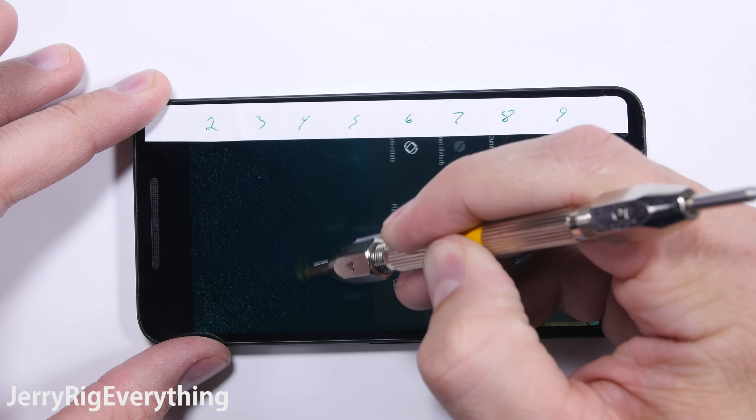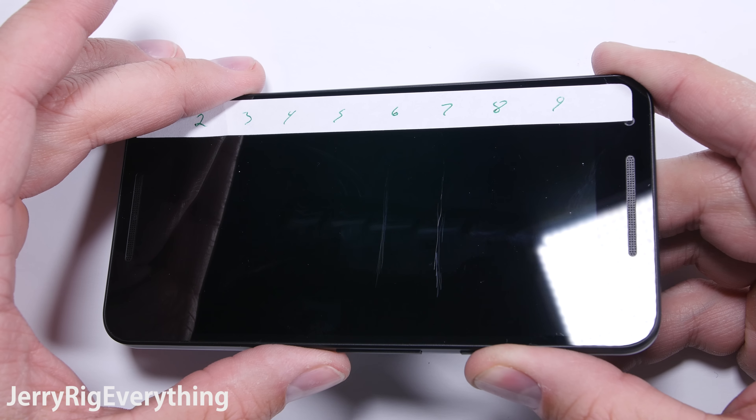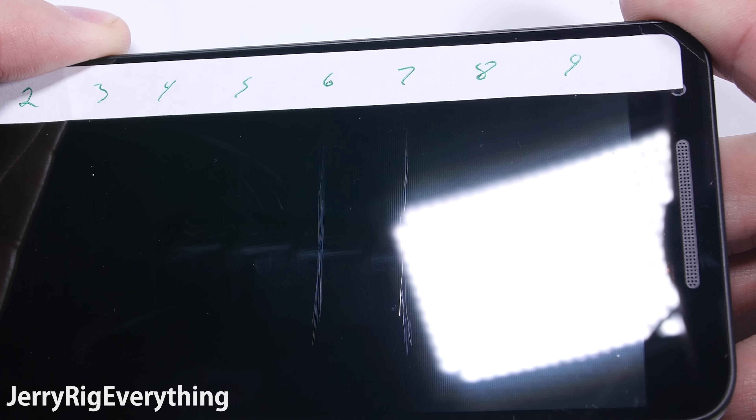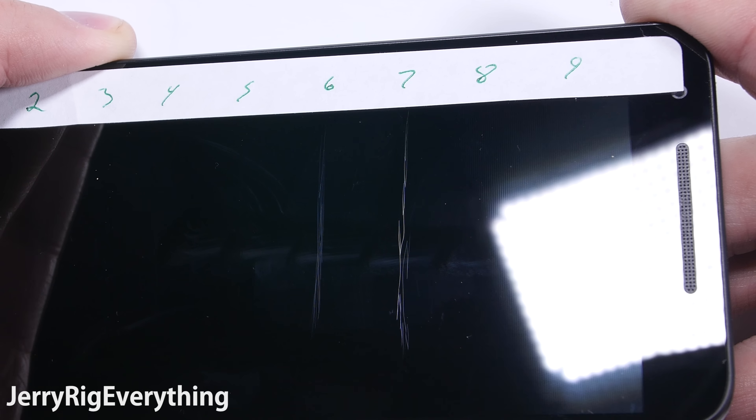Picks 1 through 5 leave no mark, and a slight scratch begins at a level 6. A regular scratch begins at a level 7. So the scratch resistant screen on this device holds up just as well as the premium phones. Good job so far, LG.